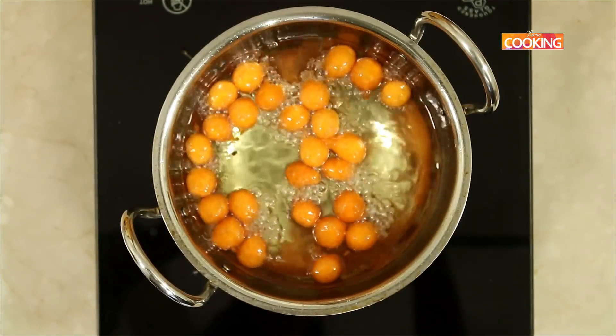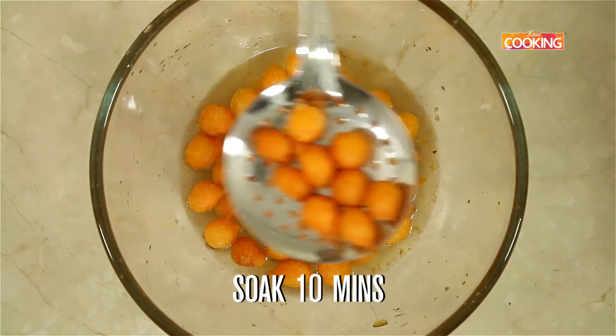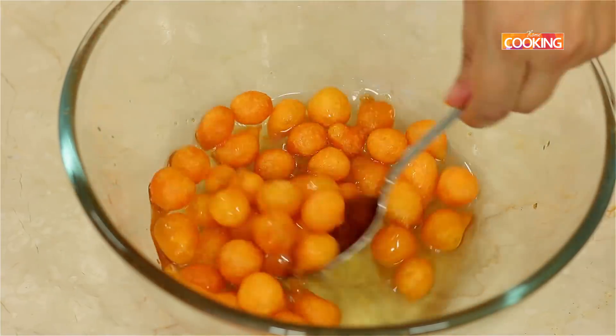Fry the balls for about 1 minute, then remove them and gently place them into the sugar syrup. Make sure they are all coated well with the sugar syrup.